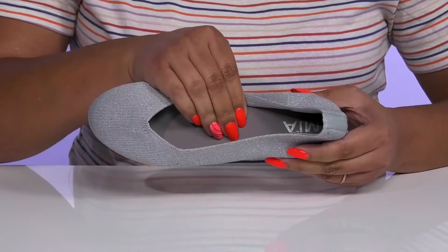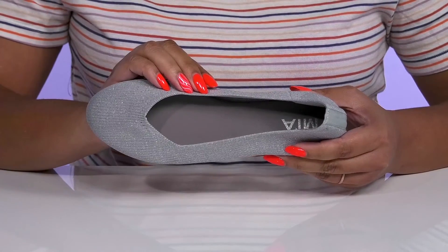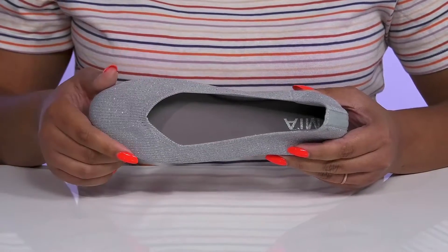Inside, there is a fabric lining with a memory foam footbed that molds to their feet, giving them maximum comfort throughout the day.